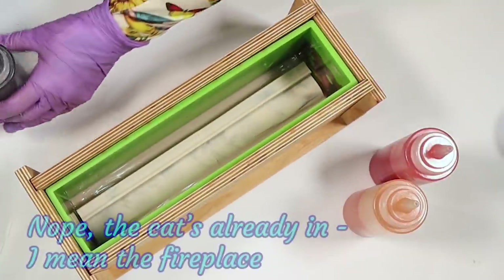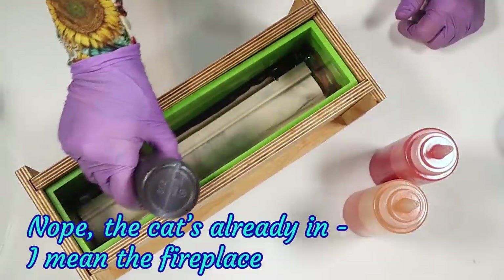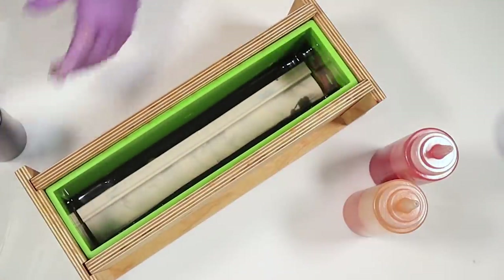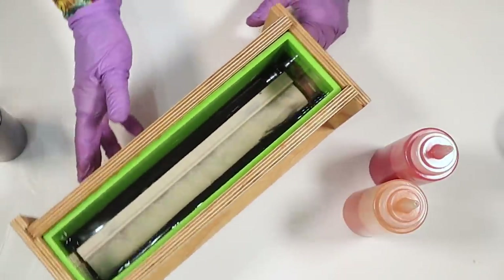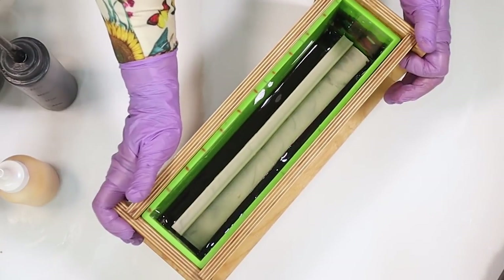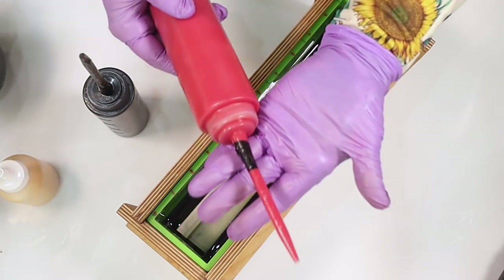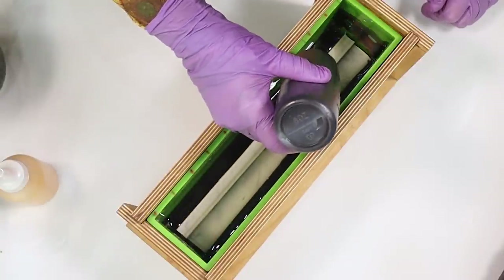Let's get my cat in. I'm going to start off with my black down the side. It's still very very runny at the moment — I might just leave that a fraction because it's really super runny. I've added some little extensions to my squeeze bottles just to make it easier to get in down beside that little cat. Let's have a go.